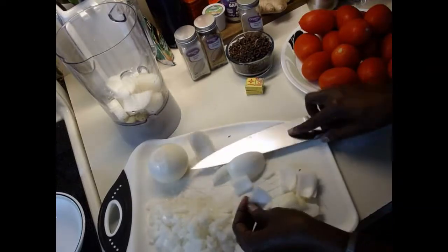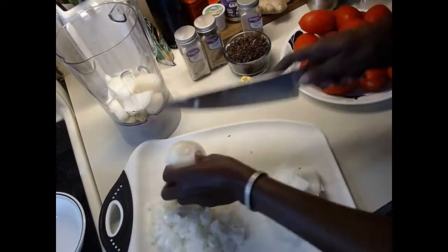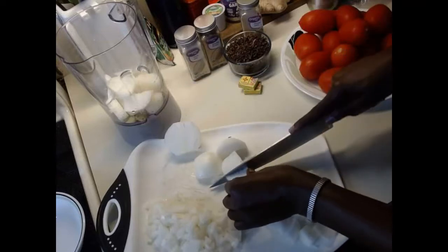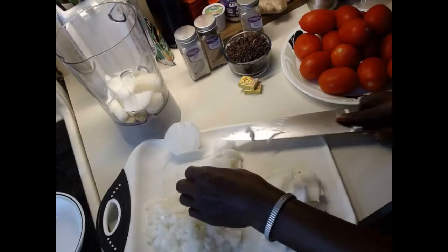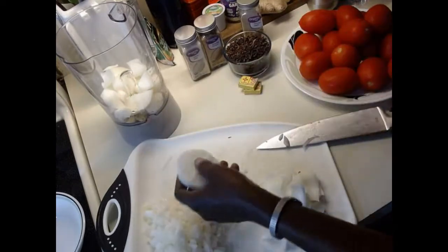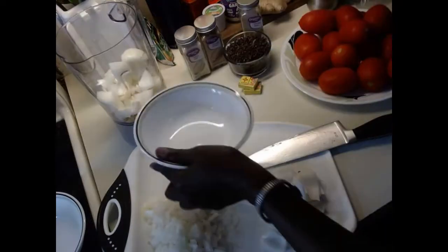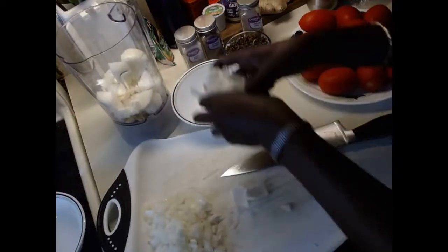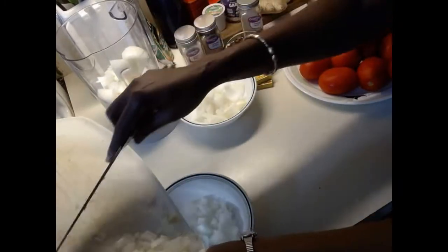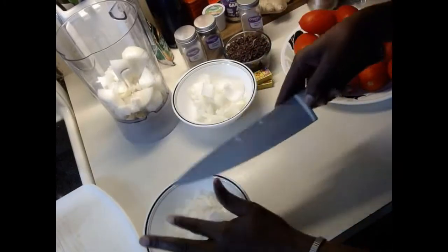I like the onion pieces this size. The rest of the onions are going to be blended so there's no surplus — I'll put it all together and blend it with the mixture. After cutting onions, your eyes start crying and your nose runs, but that's just from the onions.